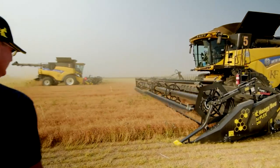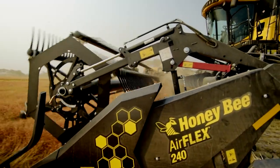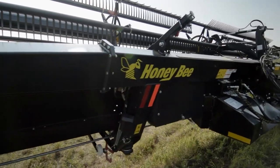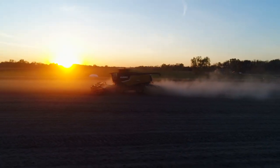Crafted by farmers, for farmers, you'll appreciate that Honeybee's careful design can be found in every square inch of the AirFlex. Farmers who have had a chance to use it rave about its lightweight design, ease of use, ability to cut later in the evening, and durability.